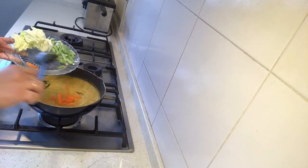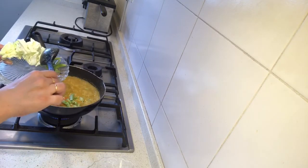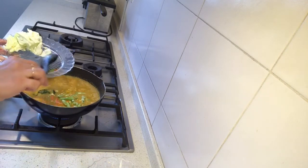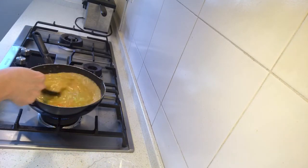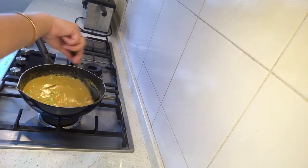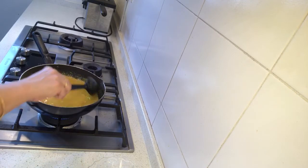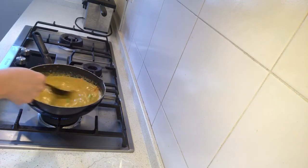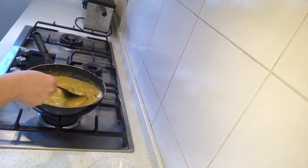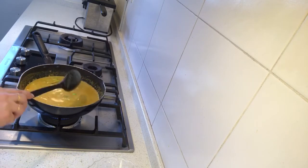Now we'll add the hard vegetables first — the carrots and the beans. We do not have to boil them for long because we want a little crunch in the soup. Just mix it nicely. You can add as many vegetables as you want. Also, people who like seafood can add prawns or any kind of seafood, or even chicken — anything you want.